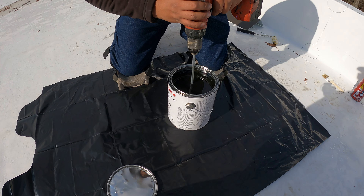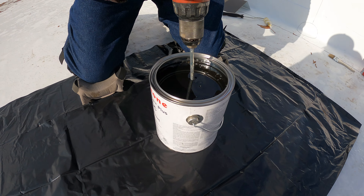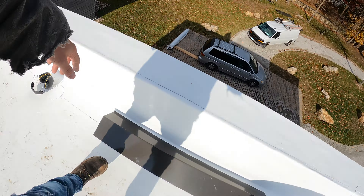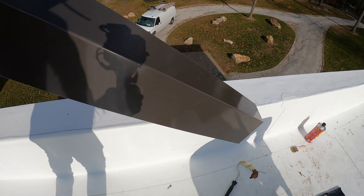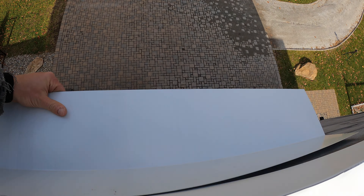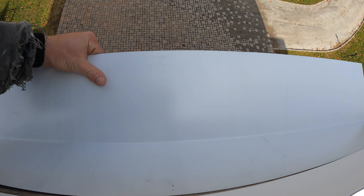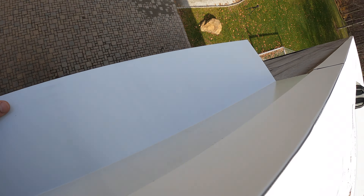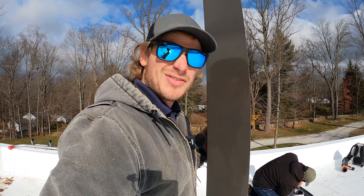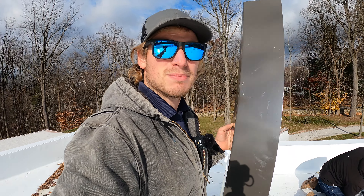The first thing we're going to do is mix the primer nice and slow so I'm not getting air bubbles in it. While that's getting mixed, I went down to our brake that's set up way down there and bent up this piece of aluminum. What this is going to help us do is make it so we don't get splatter marks all over the building. The idea is that this gets tucked up underneath our drip edge so we're able to paint the drip edge without getting splatter marks on the building. This will save us a lot of time and money trying to clean off primer and paint splats.